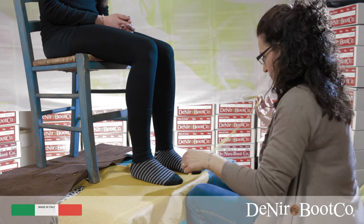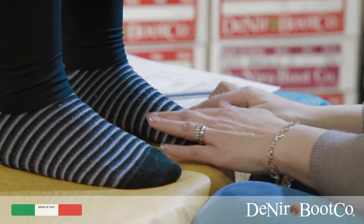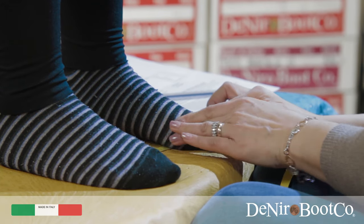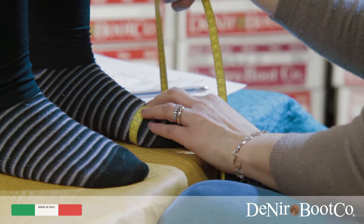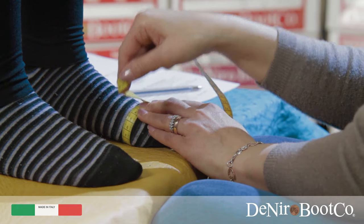Measurement G. For this part you must feel for the widest part of the foot on either side, then wrap the tape measure around these points.